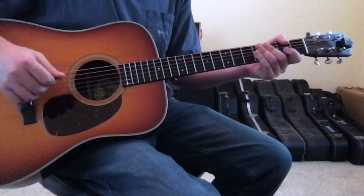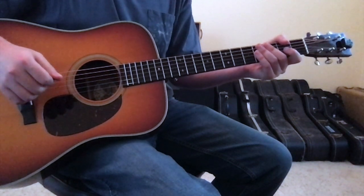So those are the chords, the movements, and the progressions to Dress Blues by Jason Isbell. Hopefully this gives you an idea of how to approach the song.